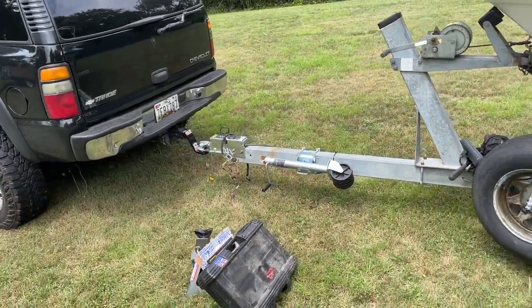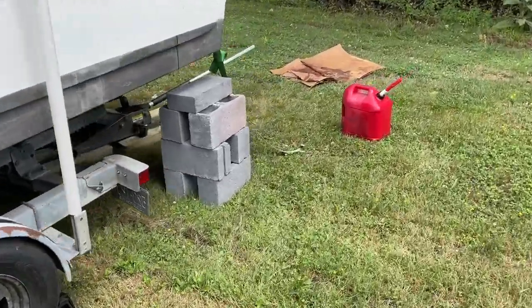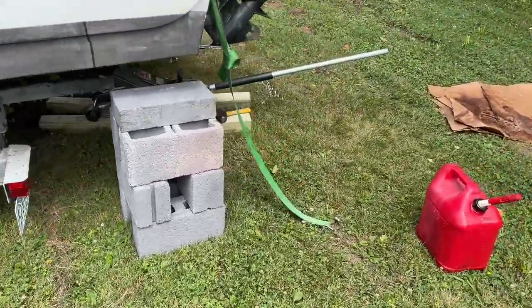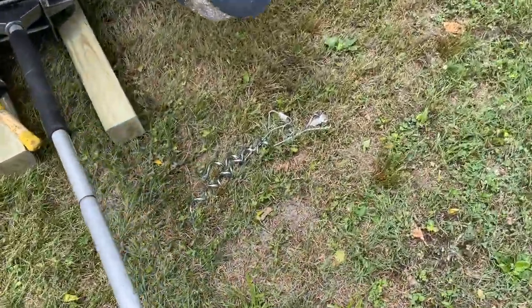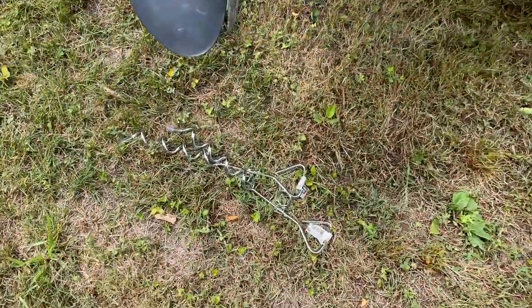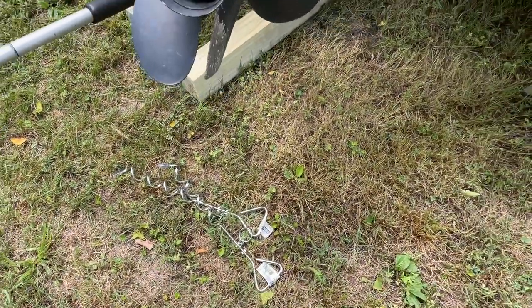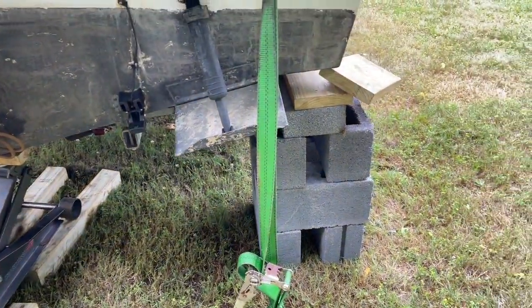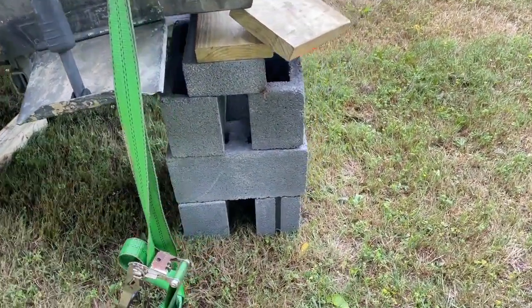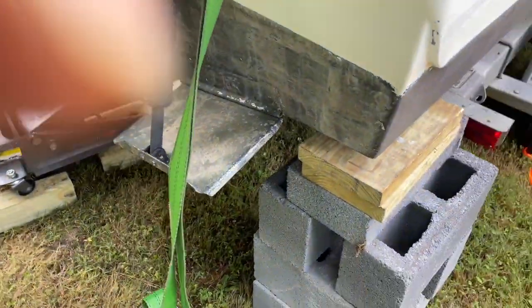Now we're back. Got the truck hitched back up. Went to Home Depot, got some blocks. Now I got the blocks stacked up back here. I got a couple of ground anchors and I'm going to try to put these in the ground. Hopefully it'll provide enough force to pull the boat back when I pull the trailer forward.